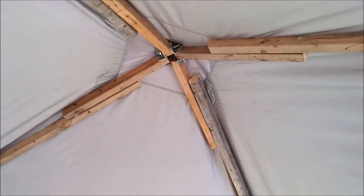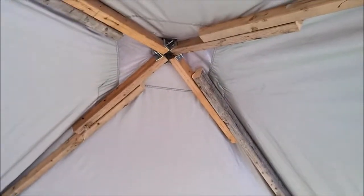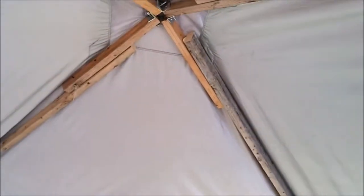The only problem is it's really sharp on the top, and I poked more holes in my tarp getting it up there. But like I said, it's already got holes — it's more for shade. I don't really care if rain gets through it.